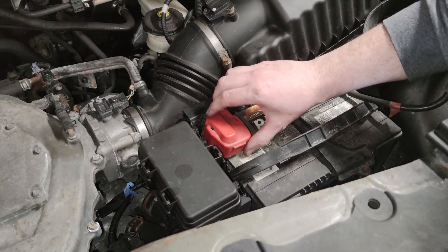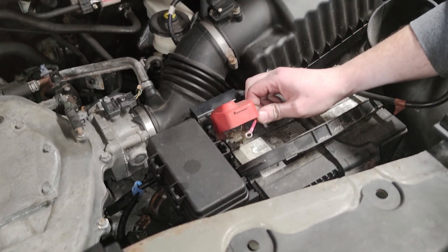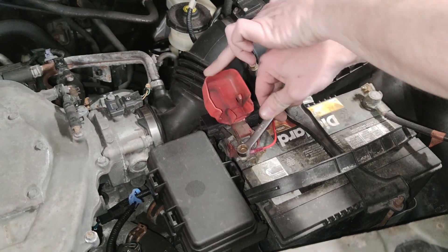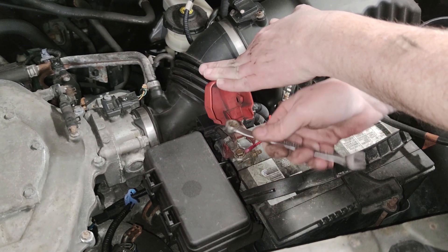The last part to hooking this up — pop this up, take off this 10mm nut right here, and we're going to put this wire right under there and then put the nut back on. Once you get the cable on there, just make sure you tighten that nice and securely. It's not a bad idea to throw a little bit of dielectric grease on there so that it doesn't corrode.